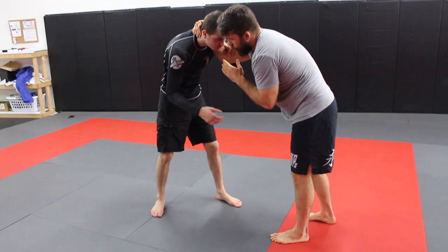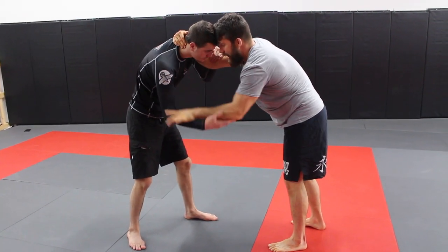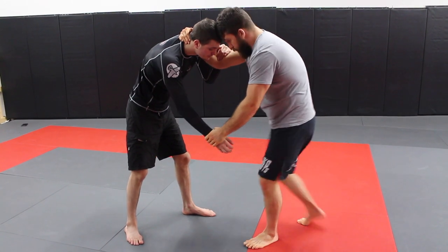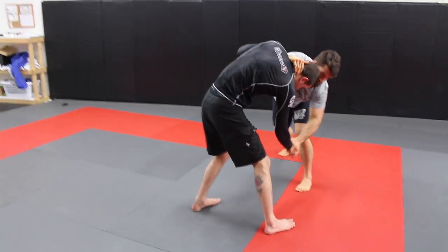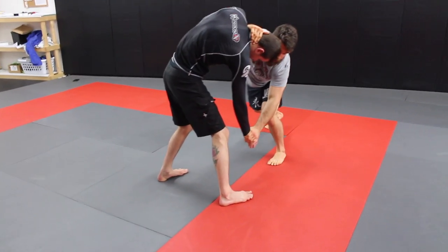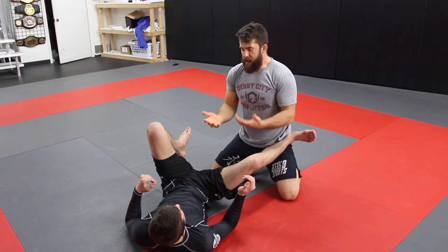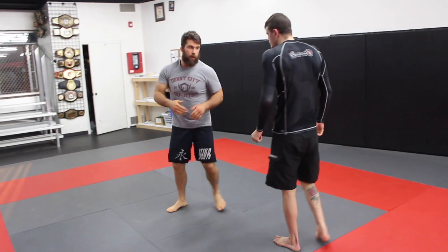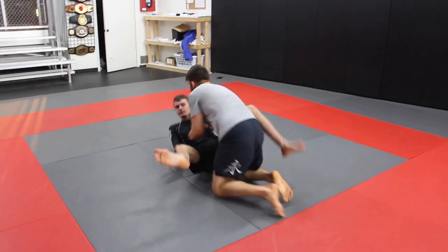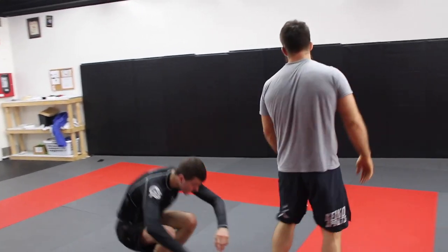Working on the inside: grab around, keep the elbow in tight so he can't fight for inside control himself — if he tries to, we can turn him. My hand goes around and I slide it down to the wrist. I circle, give a little tug on the arm, hold the hand down as far as I can so the switch is minimal — grab, boom, pull in. From there the position can vary, but we bring our arms in tight whether we end up in guard or open. That's a basic ankle pick you can use in no-gi.